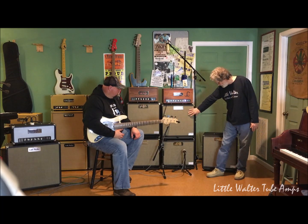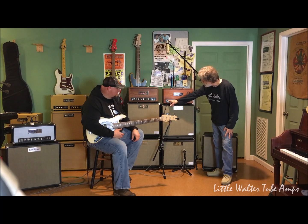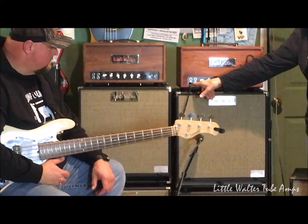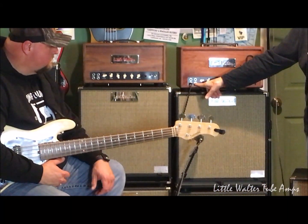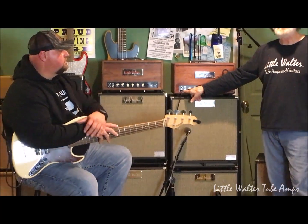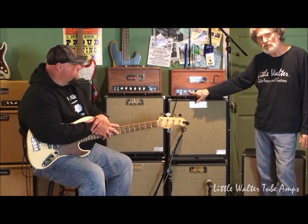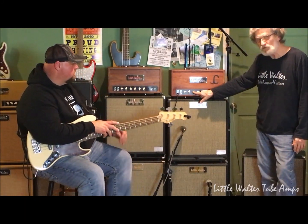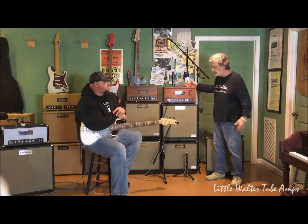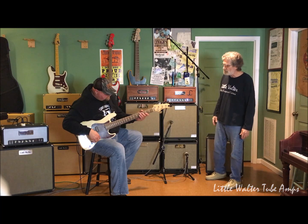We currently have the 210 and the 112 plugged in and mic'd. The 100-watt amp here has a bright channel and a normal channel, with a normal plug on the top and a padded input on the bottom of each channel. In other words, if you've got a real hot-wired 18-volt active, you may want to plug in to the bottom where it's a little padded. We have the volume for the bright channel, the volume for the normal channel, treble cut, mid-cut, and bass cut. So if you would, just noodle around a little bit or give me an example — let these folks out here hear what this thing sounds like.